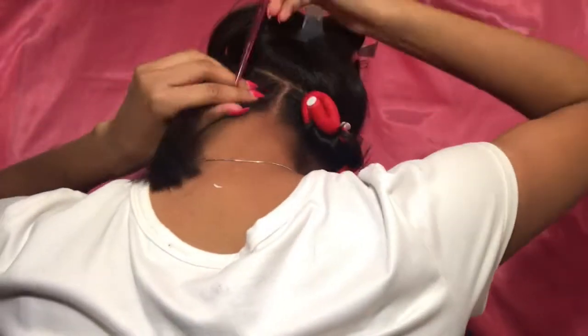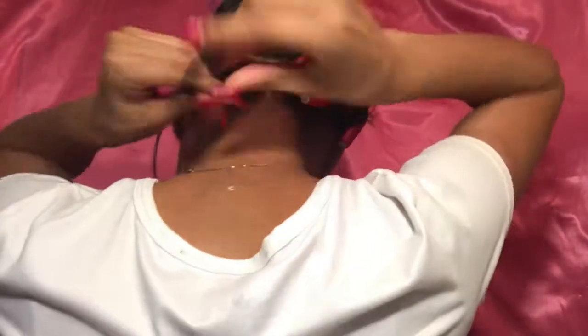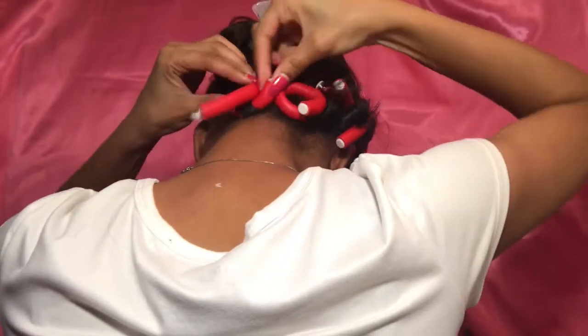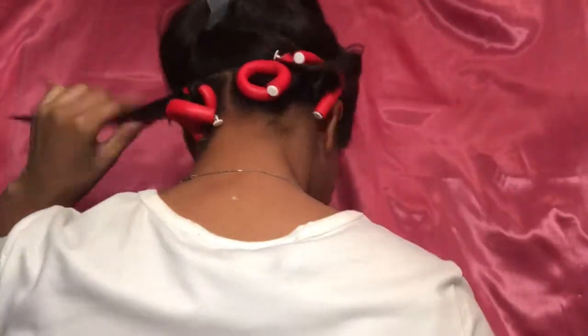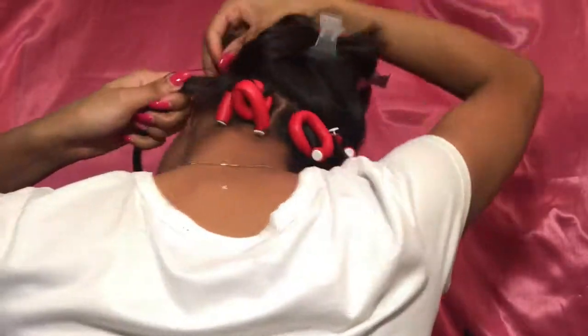Here is the back view of how I did the process. You can kind of see it but you can't really see it that well — it's just going to be the same process: smoothing the ends around the flexi-rod and winding the flexi-rod around my hair, then securing the flexi-rod in place. You might see some straggly ends on my flexi-rods — I did go back and fix those once I was finished.